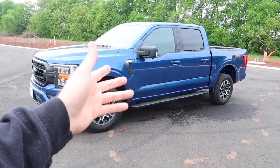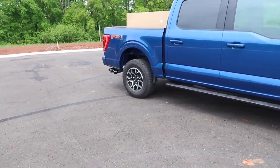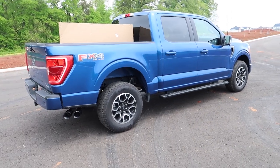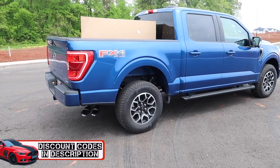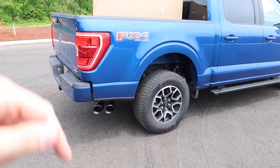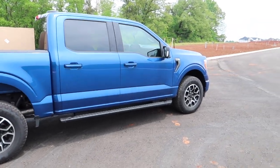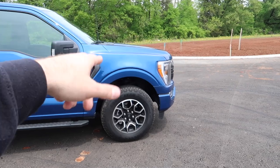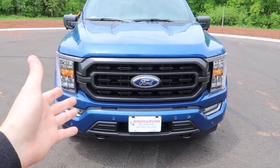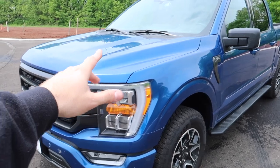We're actually filming the same day as when we just wrapped up the exhaust, so depending on when you're watching this, it may or may not be in chronological order of video release. This is so good-looking — Corsa Performance. If you are interested in Corsa products for your F-150, Mustang, Camaro, or whatever you drive, check out the links down below to save some money. I've got discount codes for a ton of different companies down in the video description.